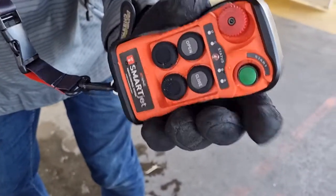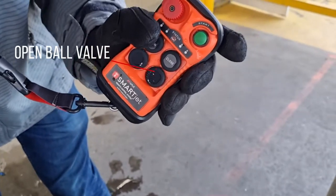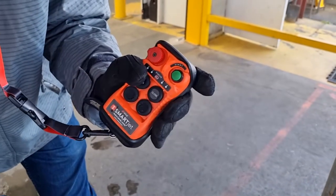Now, we can open and close the flow of water. I'll open the flow of water.